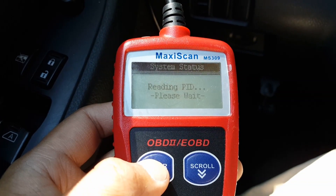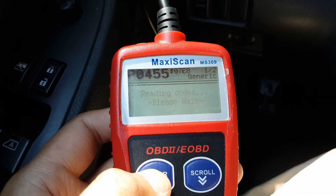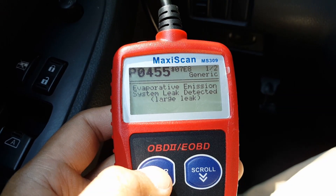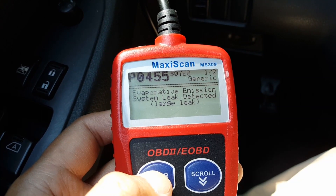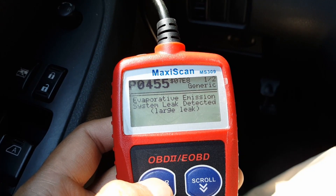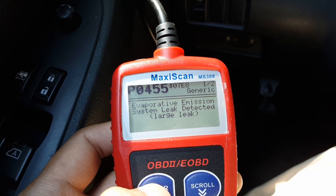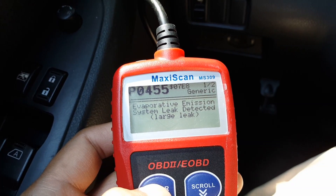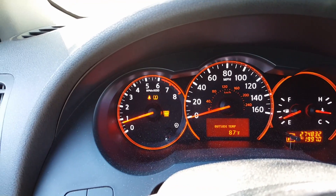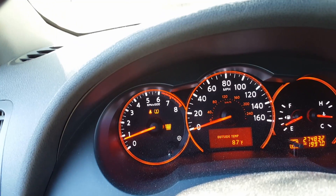The code reader reads: 'Evaporated emission system leak detected — large leak.' It's probably the O2 sensor that's failed, but there are two O2 sensors on this engine. I changed one of them but I don't know if it's the other one causing the issue.